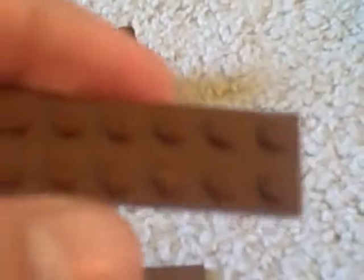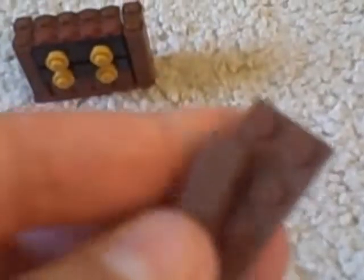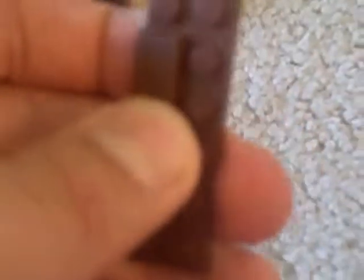Now to build your other part — the base of the second story of the dresser — you're gonna need another 2x6 brown plate and a 1x4 tile. Put the tile in the middle so you get something that looks a little bit like that. Place it in here like so. Now you're gonna take your other 1x2 log bricks, three of them stacked on top of each other, and put them in like this.